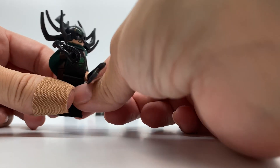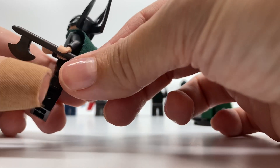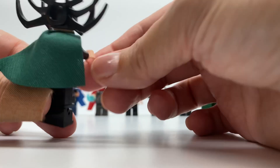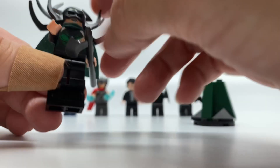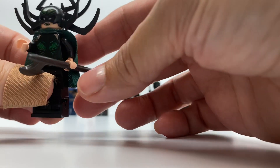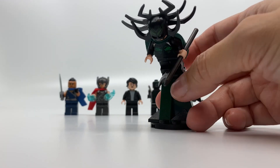She has this power blaster right here that you can launch by pinching it. And then there's an axe — it's really big. Here is her green cape. There's the back of her torso and the front of her torso; it's black and green with green armor. So fantastic looking, I love this minifigure. They did such a good job on this. And then she has a stand — it moves.